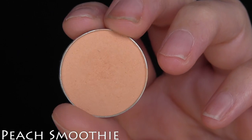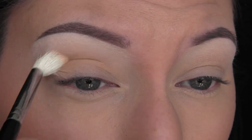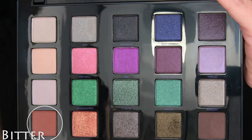Next, I'm going to take Makeup Geek's Peach Smoothie, and I'm going to use this in my crease. I'm going to apply it directly in the crease and then pull it upwards as there's less on the brush. I'm just using this because there's no really lighter transition shade in the palette.